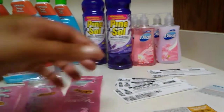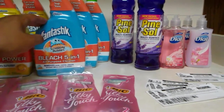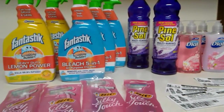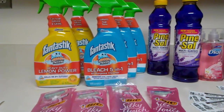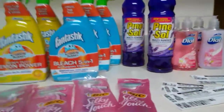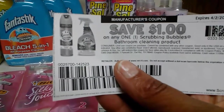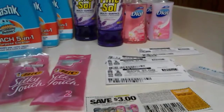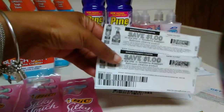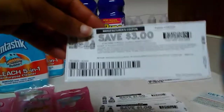I also had the $2 off two Scrubbing Bubbles coupons that we got in this last insert — I think it's the 3/12, the Smart Source. You can use either four or five of these depending on how many you want. In order for the transaction to go perfect, I will pick up five. You can use two of the dollar-off-one coupons, and then you can use the $3 off three coupon.